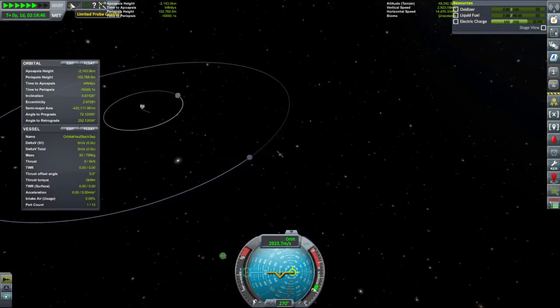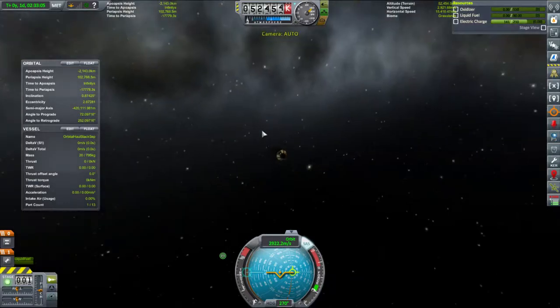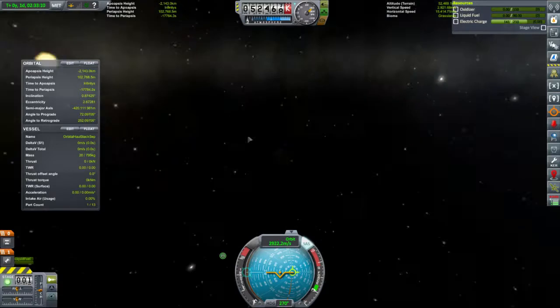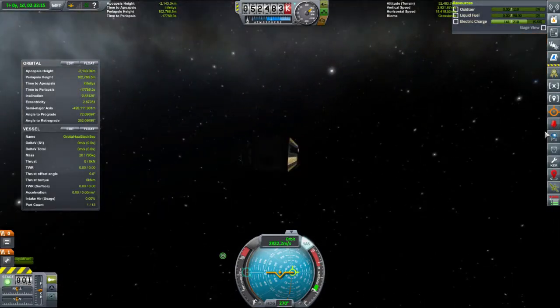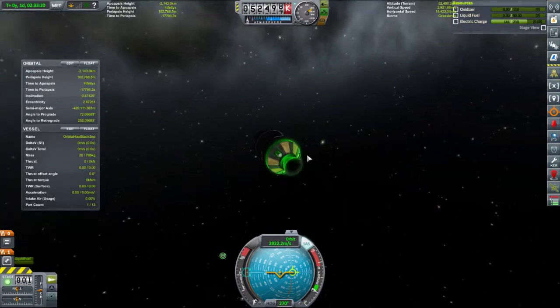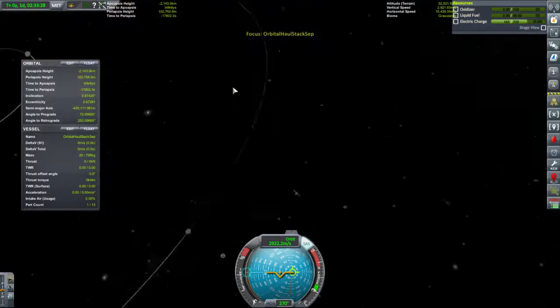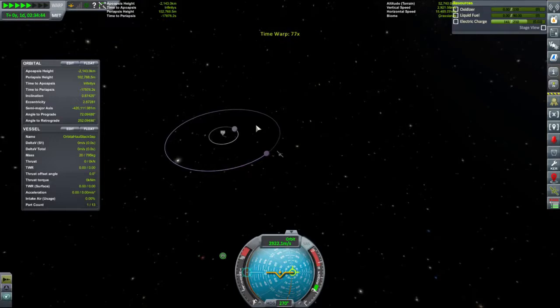So now we have limited probe control. We are going to be in a problem — our butt is facing the sun. It's not that we can do any science out here anyway, but unfortunately you're listed as being in direct sunlight, which isn't ideal. But let's follow this probe out and we'll call that the end of the episode.